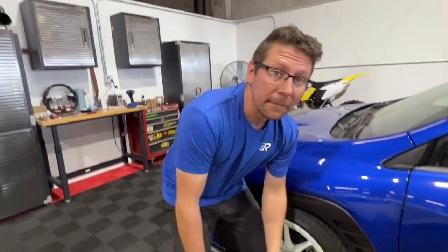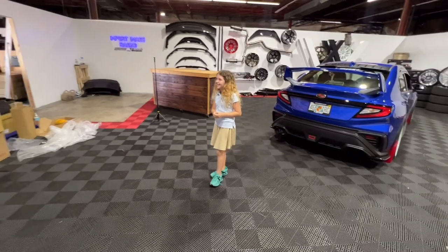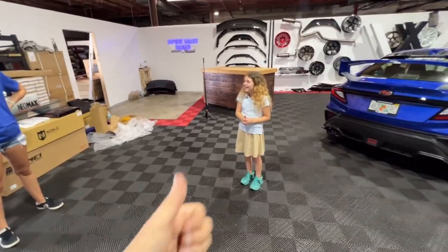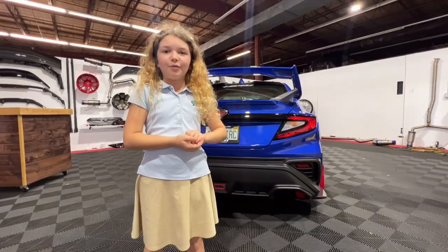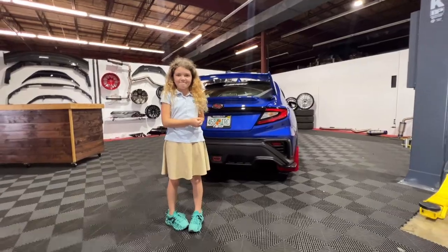That completes the install of our Rally Armor mud flaps on our 2022 VB chassis WRX. For parts just like this and thousands more, be sure to hit that like and subscribe and check out importimageracing.com. We will catch you on the next one. If you want more videos like this, just make sure to like and subscribe.